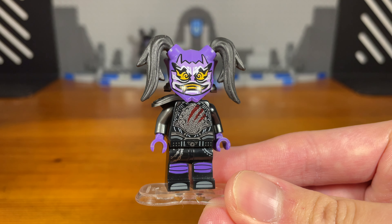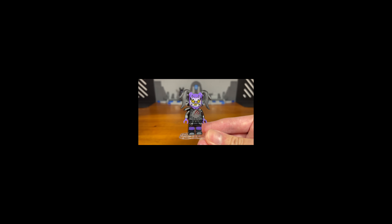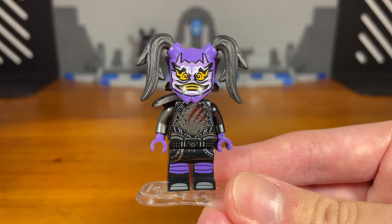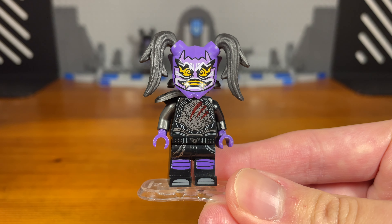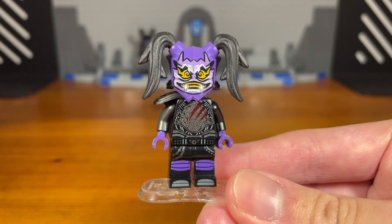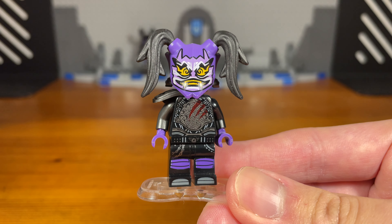Why did I decide to make this change? Well, I don't like how the Sons of Garmadon are bikers, to be honest — it literally makes no sense. What does Garmadon have to do with bikers? Think about that. I think ninjas makes a lot more sense. That's why Ultraviolet has a ninja mask underneath the Oni mask in this universe, because she's supposed to be a ninja. Basically all of the Sons of Garmadon were willingly infected by Garmadon because they're loyal to him. That's basically it for this zombie Ultraviolet custom.